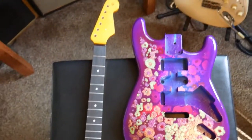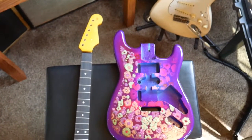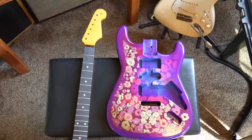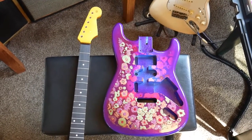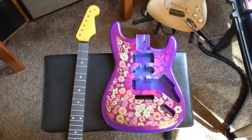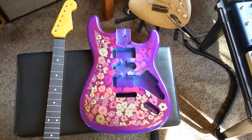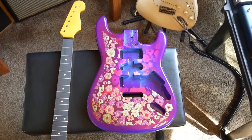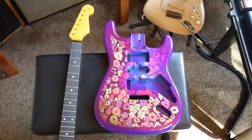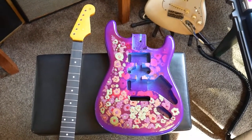Alright guys, that's the paint — that's Frankenstrat part two. The next time you see it she's gonna be all put together and I'll give you a playing demo. That's about it, three episodes for this build, it's been fun, it's turning out pretty neat I think. Thanks for watching, hit like and subscribe if you dug it. Hope to see you again for the final build episode — have a great one, bye bye!